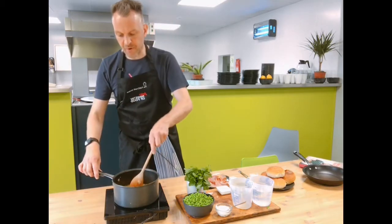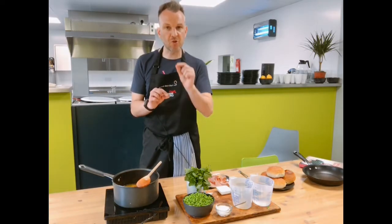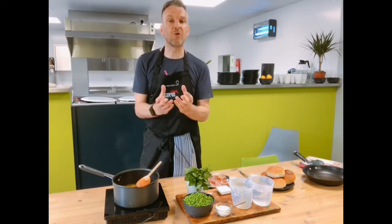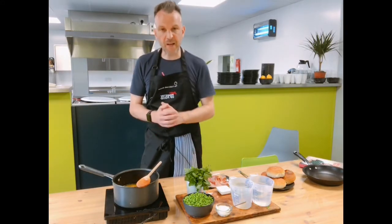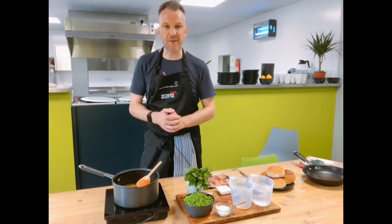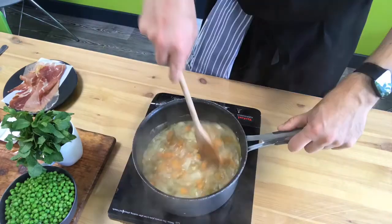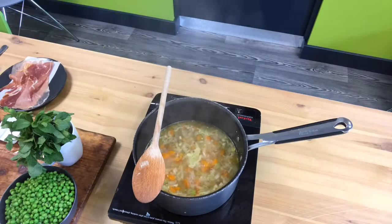Add your water in and bring it to the boil. We want to get the carrots just tender so that when we get the stick blender in, everything will puree down. We'll then add in the peas, get it to a nice consistency, chop up the lovely fresh mint, add that in, season it to perfection, and I'll show you how to finish the dish. Allow the soup to simmer gently for around 10 to 15 minutes until the veg is tender.